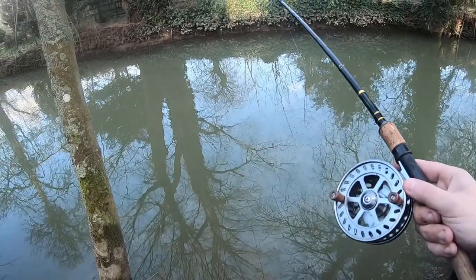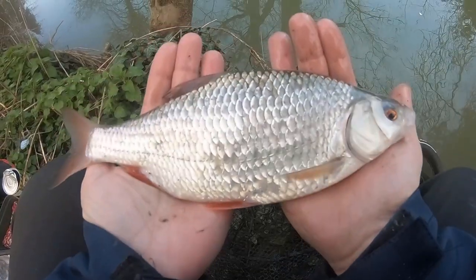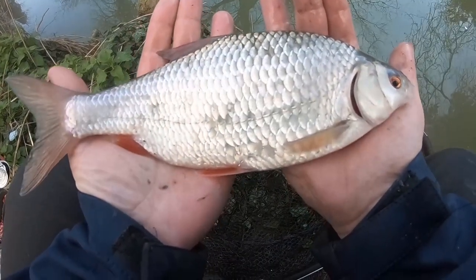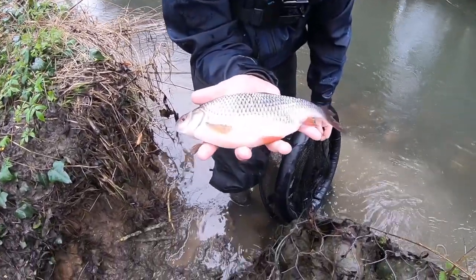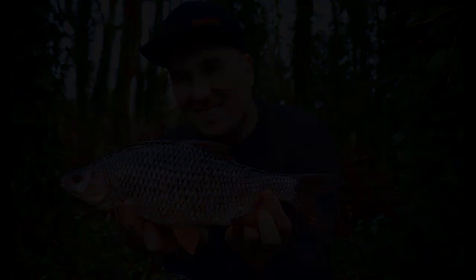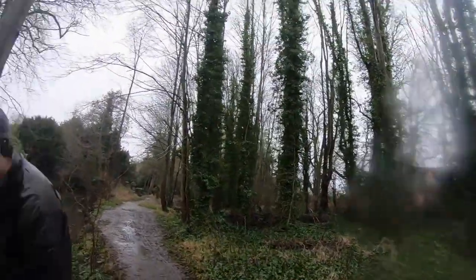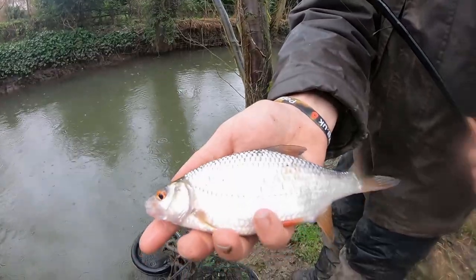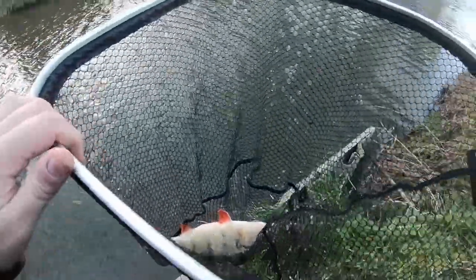With a wet miserable end to the river season, there have been some diamonds in the rough since our last video. One session that will stay in my mind for a long long time is my first ever roach session on a small tiny little stream, trotting red maggot on the centrepin. Between me and newest member of the team Alex, we have ten fish over one pound, all roach, a large roach over a pound and a half, and also a perch to over two pound as well.